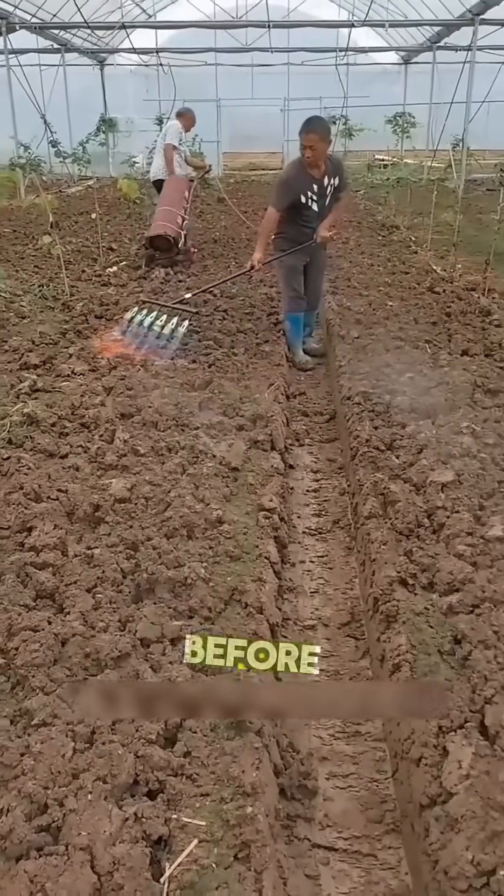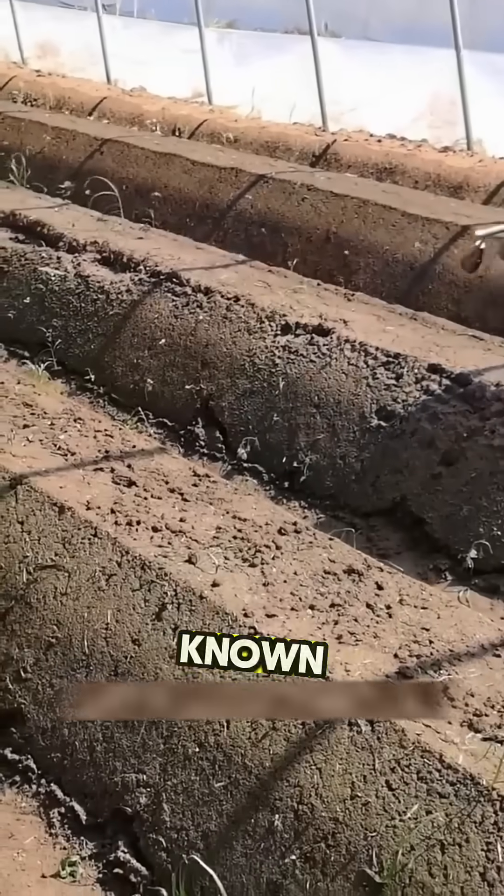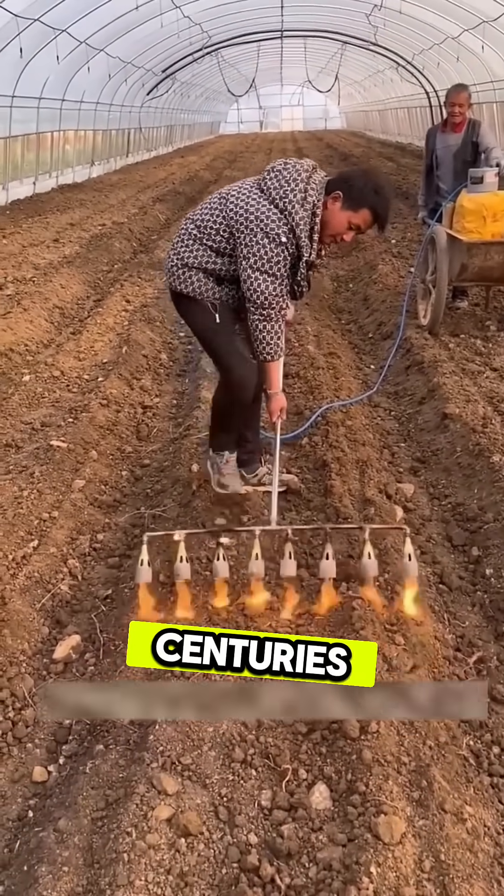Have you ever wondered why farmers burn the soil before planting? At first glance, it looks destructive, but this technique, known as thermal soil sterilization and used by Chinese farmers for centuries, is actually brilliant.